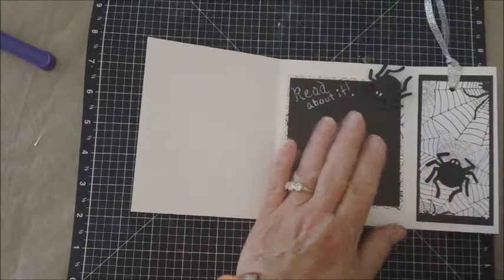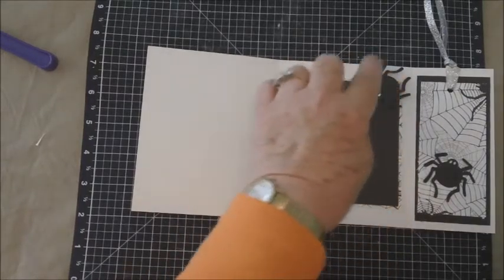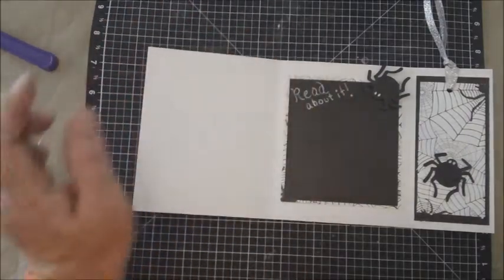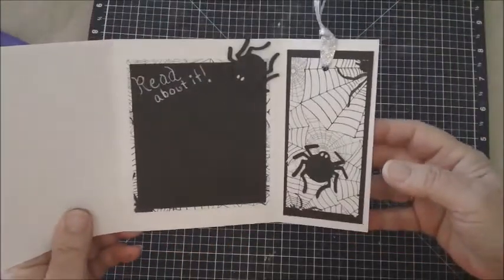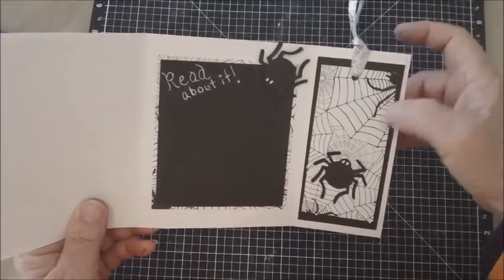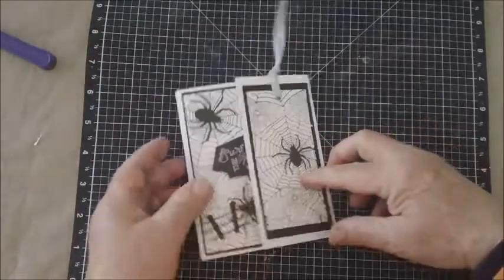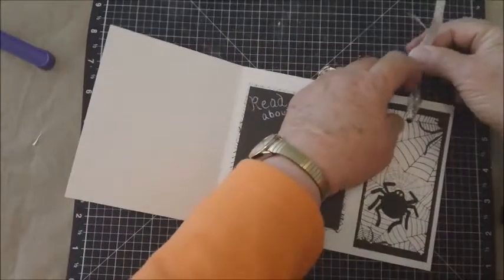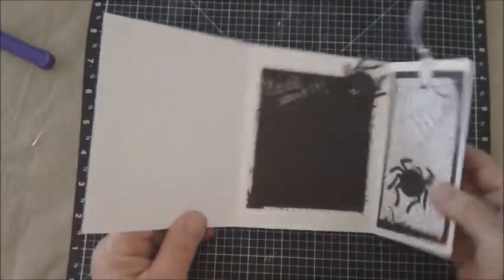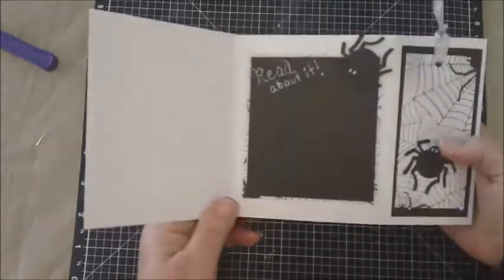On the inside, I decorated with some of the spider web paper and a piece of black, added one more little spider at the top, and it says 'read about it' — that's what we do when we surf the web. The bookmark end uses a piece of black and the spider web layer. I punched a hole and tied some little silvery ribbon from my stash.